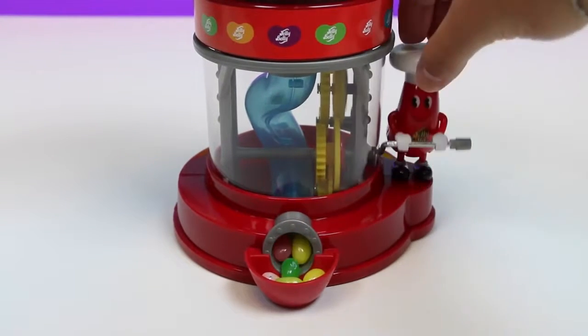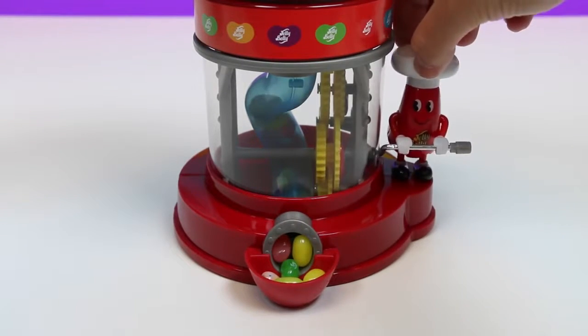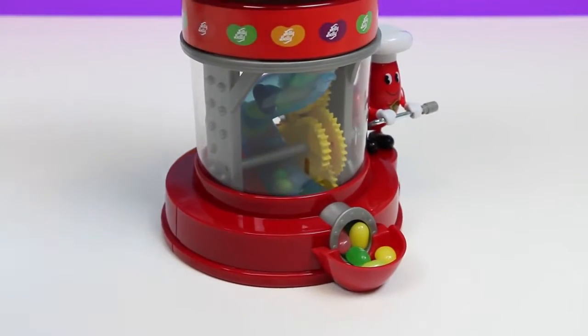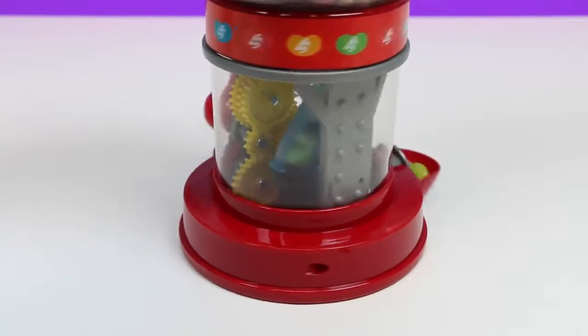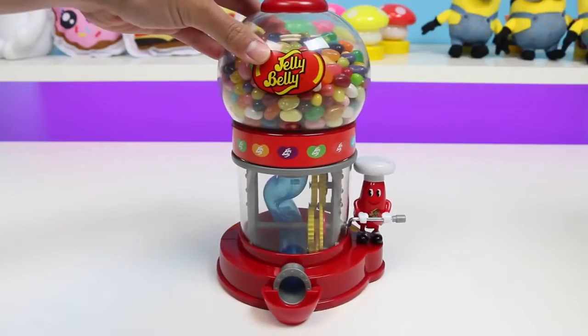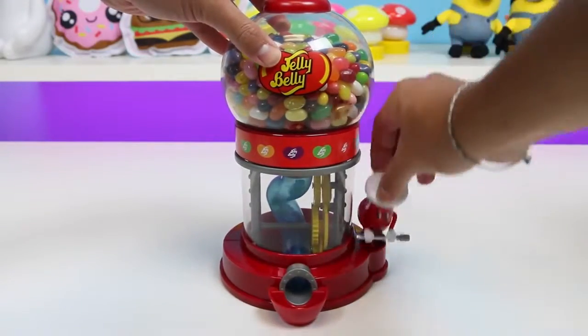Mr. Jelly Belly is about to go crazy! I think Mr. Jelly Belly went a little too crazy! We have a code Jelly — he clogged the dispenser! I repeat, he clogged the dispenser, requesting immediate backup! Alright Mr. Jelly Belly, I know you like jelly beans, but don't go too crazy this time! That's a good amount!